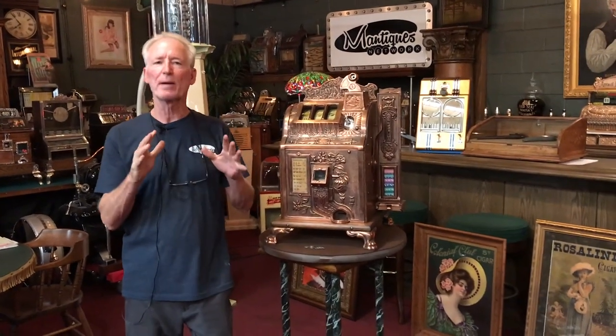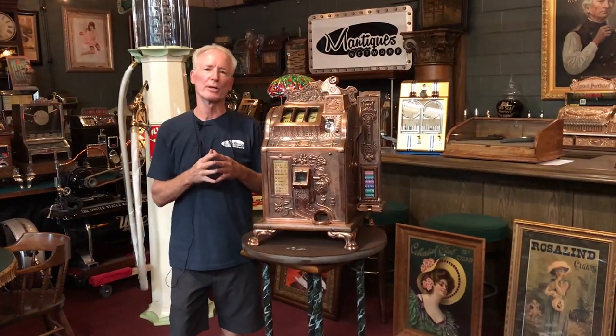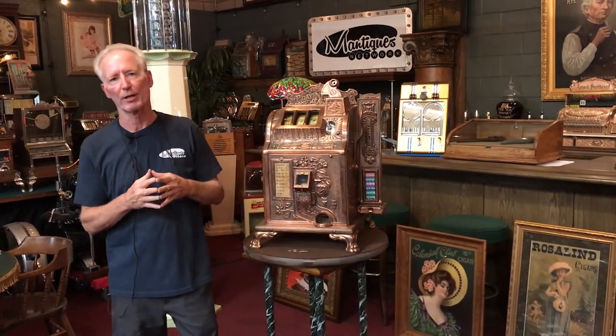So what we have here just came out of our restoration shop. It's a 1929 Mills Poinsettia with a mint vendor on it.